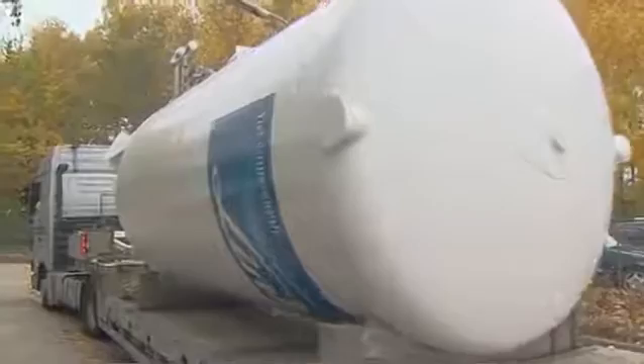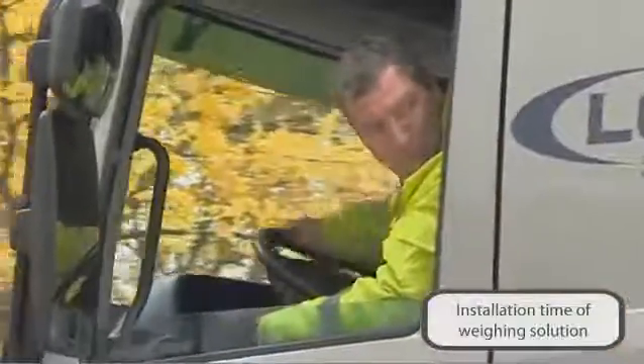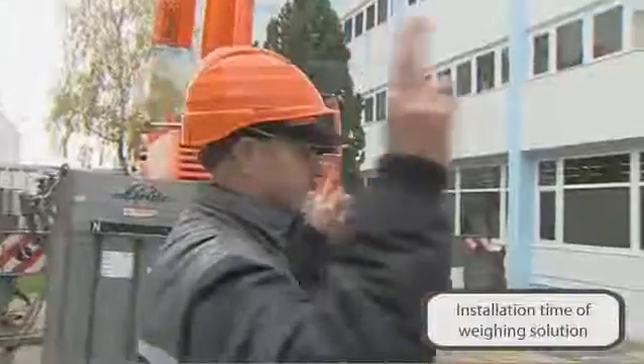Setting up a silo is time consuming and expensive. With our products we can help keep the extra effort for installation of weighing technology as low as possible.